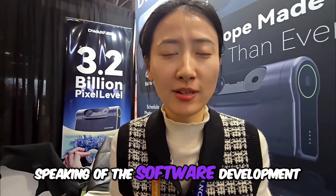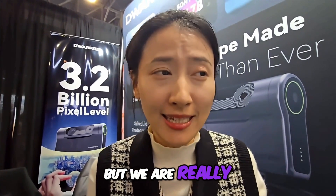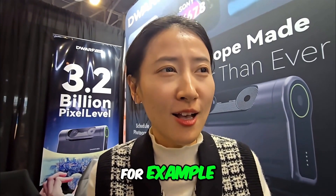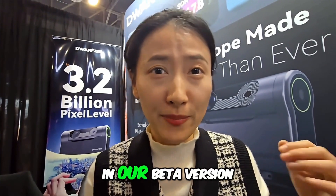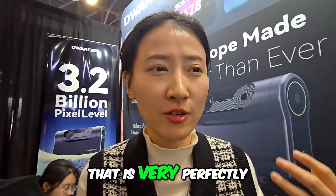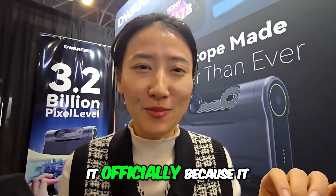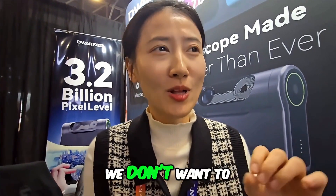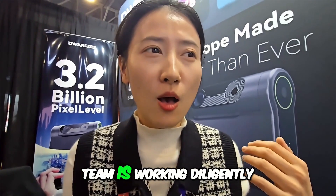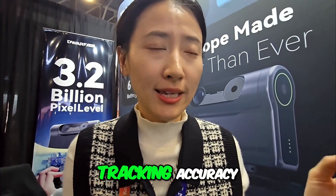Speaking of software development, while I cannot reveal everything we are working on, we are actively working on some community-driven features. For example, someone might notice that in our beta version there is 120 seconds exposure, which is very good for EQ mode. We didn't announce it officially because it is still under development — we don't want to rush it out with instability. Our development team is working diligently to improve tracking capability and tracking accuracy to reduce the failure rate.